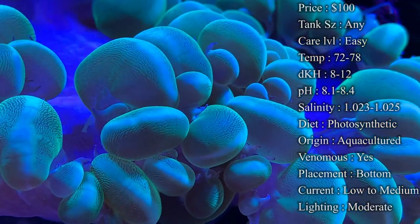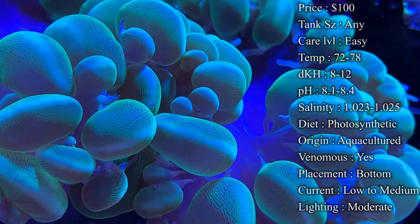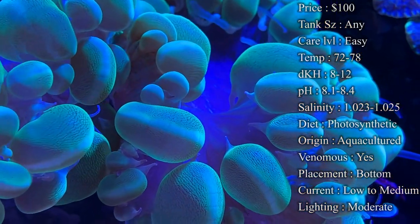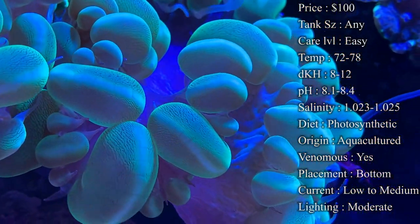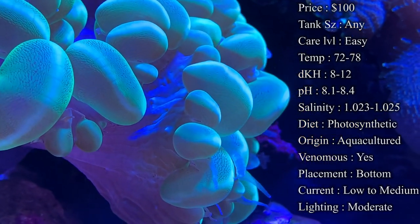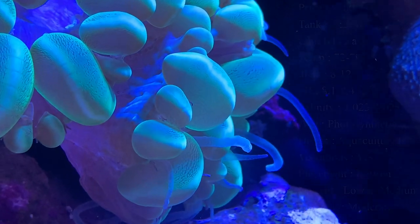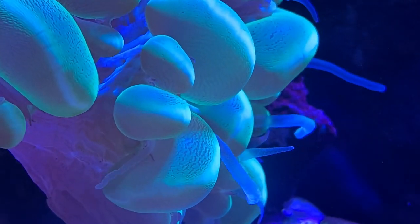For lighting, I'd recommend moderate — looking at power levels, about 50 to 150 PAR gives you a nice range. Mine is in the middle of the tank with my Hydra 26s up top and it does really well — not too bright, not too low.